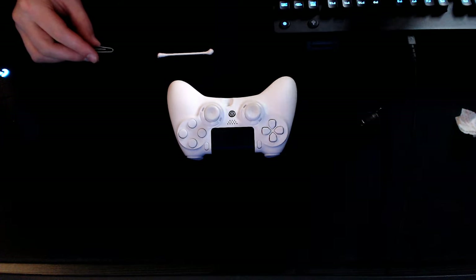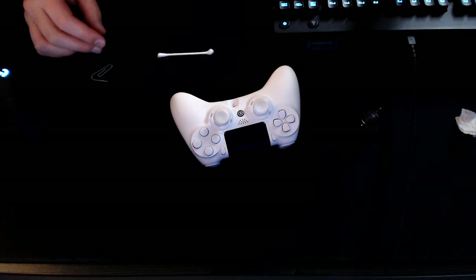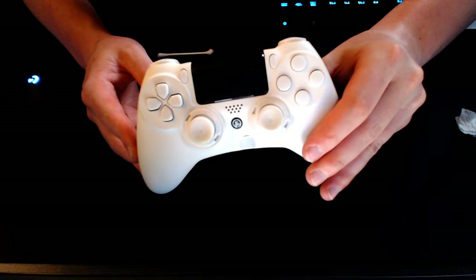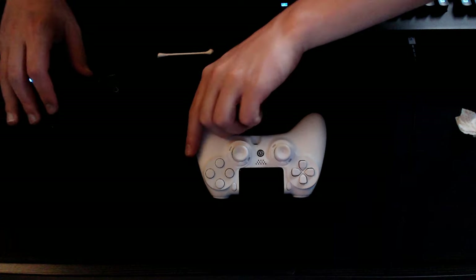Doing all of this and then plugging it back in and turning it on should help you clean your controller the correct way. Don't use water — I made that mistake in a previous video. Use alcohol swabs. This is going to make it run like brand new. If you think it's broken, at least try this before you do something drastic. Hopefully it helps — subscribe if you feel like it, leave a like if it was helpful, and if you have any questions drop them below. Thank you for the support and I'll see you in the next one.